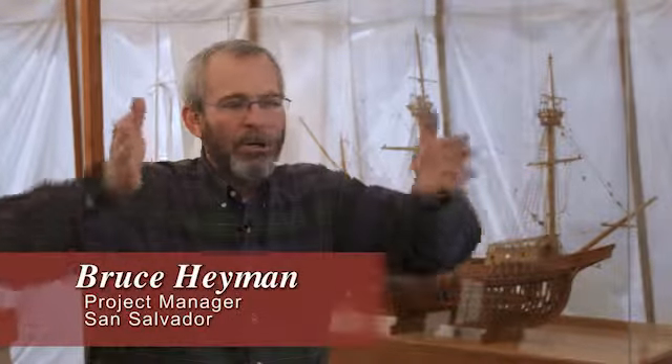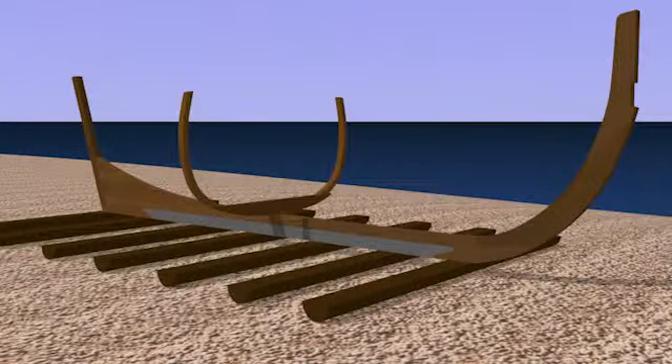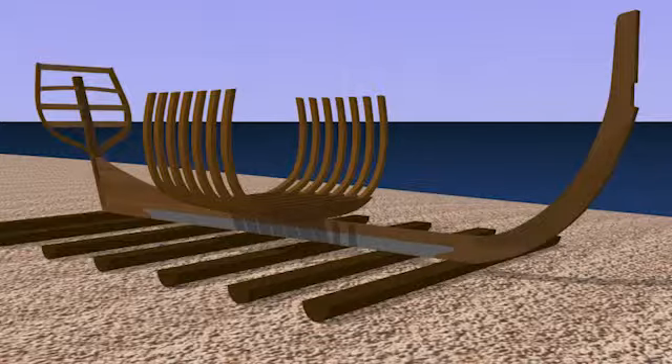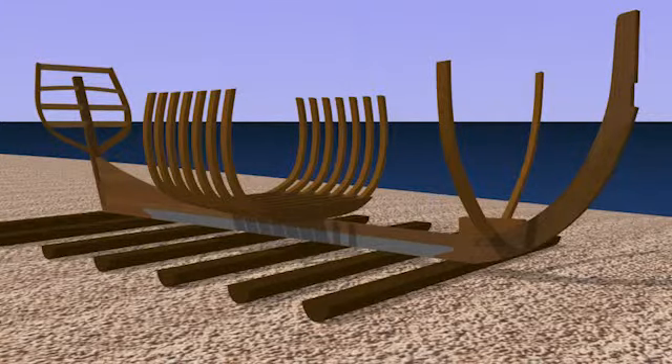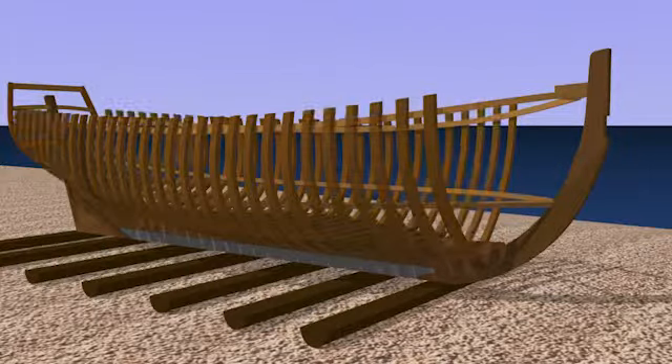One of the challenges of building the ship is you have frames that curve up on the sides, but then the boat also shapes towards the bow — it gets narrower — and to the transom it gets narrower too. So you've got these complex curves, and down at the keel you have no bevel on the frame, but then as you go up the bevel changes.